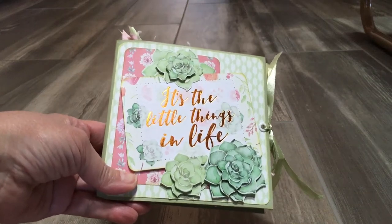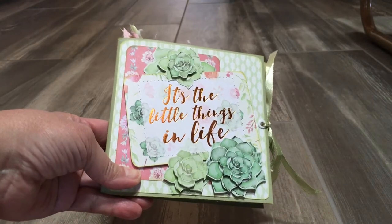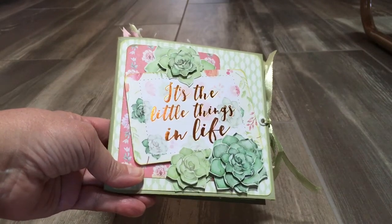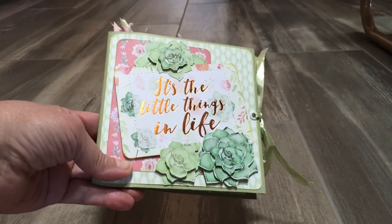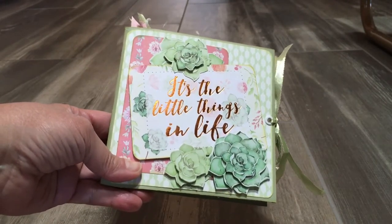Hey, it's Dana. Here is a little journal slash mini album that I did with things that I had in my stash. I've decided that I really need to quit buying craft stuff and use what I have.